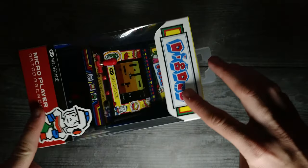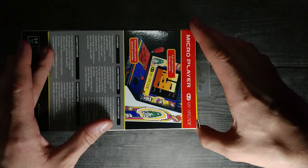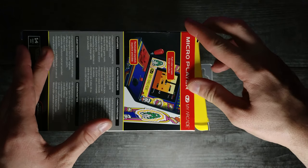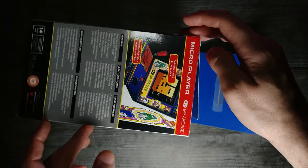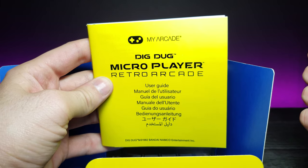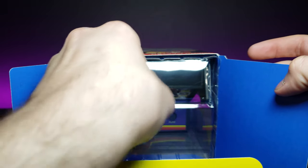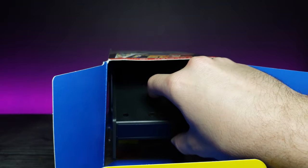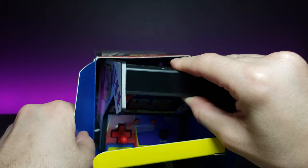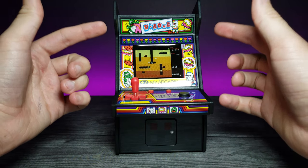Let's go ahead and turn this on its side and rotate it around the back. Right here we can just pop off the back side of it — it comes off pretty easily. The first thing we're greeted with is a Dig Dug Micro Player Retro Arcade User Guide, and then the inside of the packaging. We'll just slide the system out like this. There we go — now we've got this out of its package and it looks really nice.